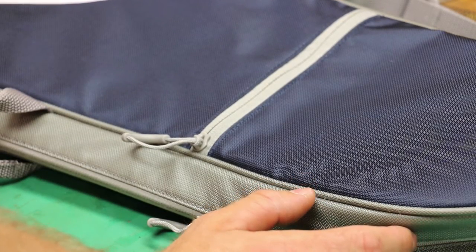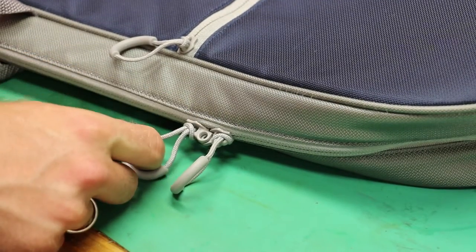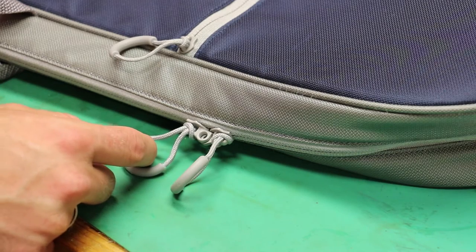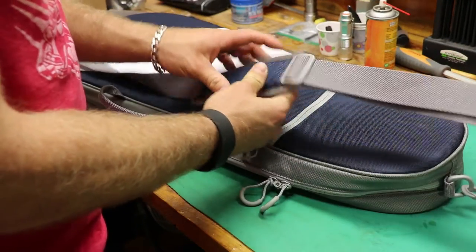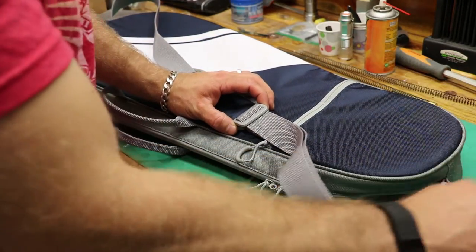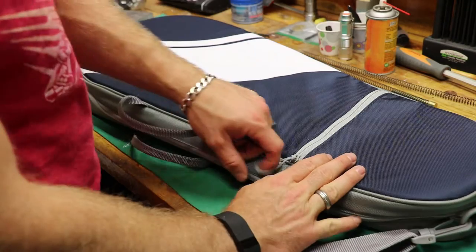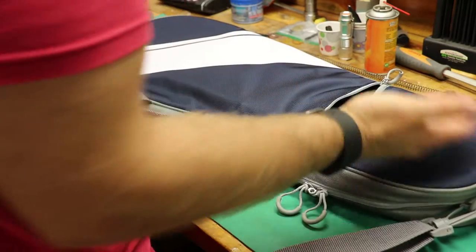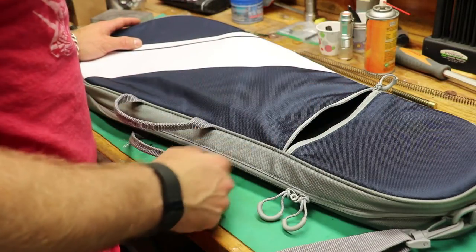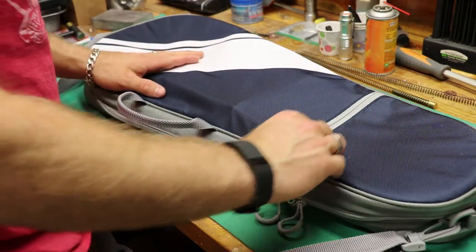I would call this more of a transport case than a secure case. You could probably take a pen or pencil and punch through the zipper to gain access. You can lock it, though you may draw attention locking a tennis racket bag. It's got a decent padded shoulder strap with plastic clips, easily removed and reattached. The exterior pocket is about most of a forearm deep — you could easily fit a couple of 30-round mags from an AR, AK, or Scorpion EVO. The case is thick enough that it doesn't draw much attention to what's inside.